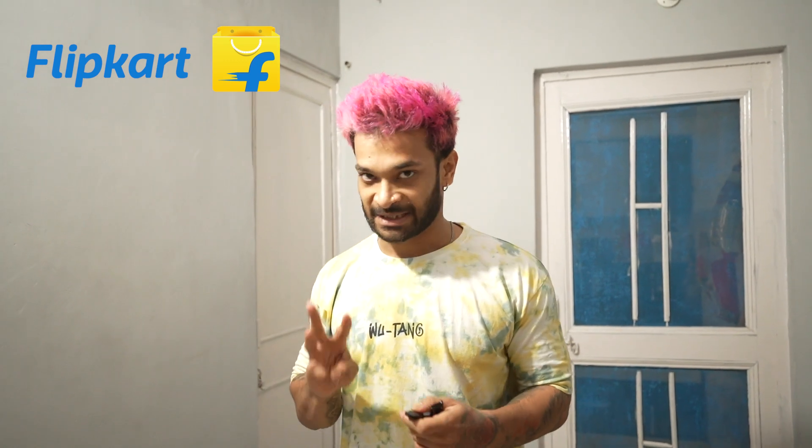Let's do our unboxing. In this video we will cover three parts: unboxing, product quality and build quality, and third, what is my personal experience today. I am very excited.